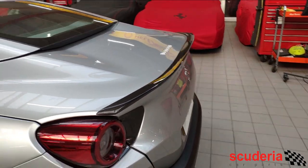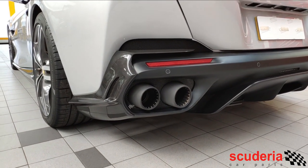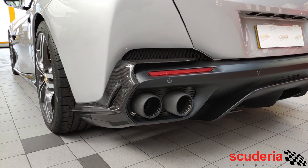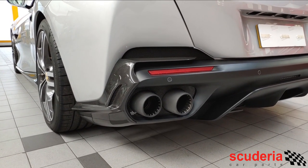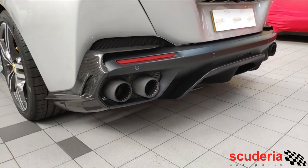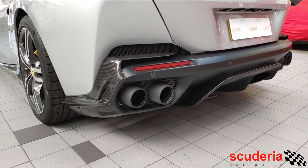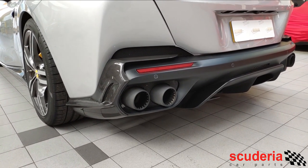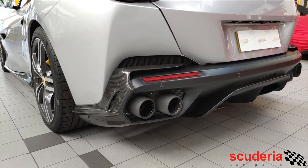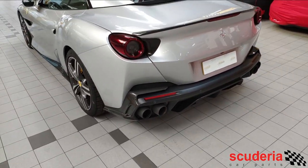Finally, the customer has opted for the Capristo back boxes. We haven't done cats, we haven't done an X-pipe or anything like that — we've left the cats in place, we've left the middle muffler, and we've installed the Capristo back box. What that does is give it a nicer, slightly higher-pitched noise, much more reminiscent of the naturally aspirated flat-plane crank engines that are so famously Ferrari — thinking of the 355 and the 458, to name a few.